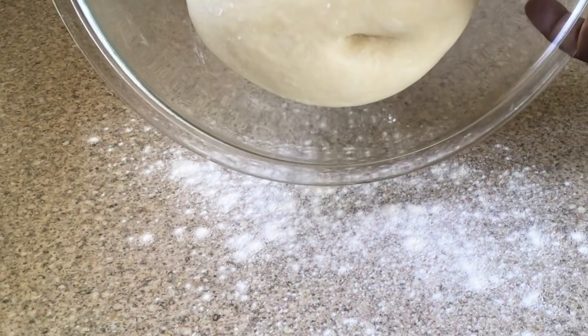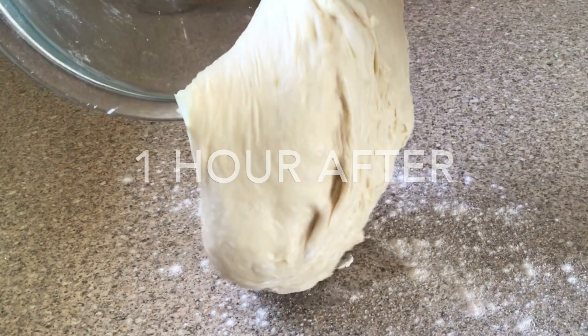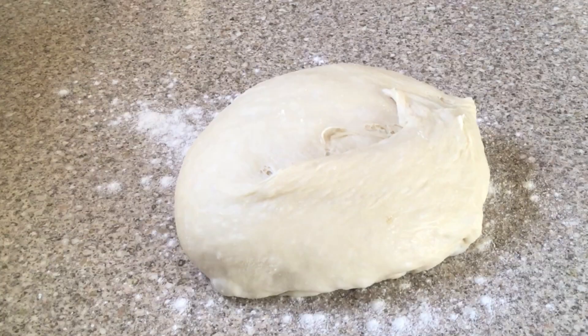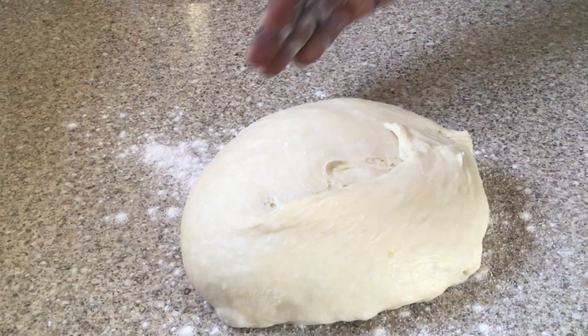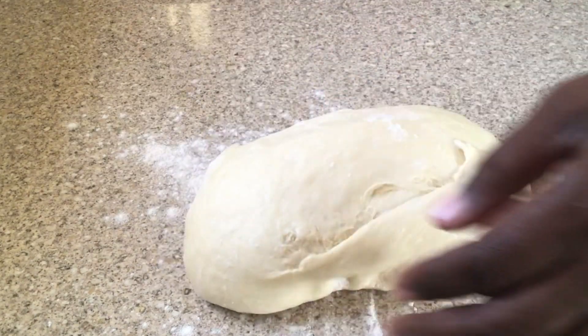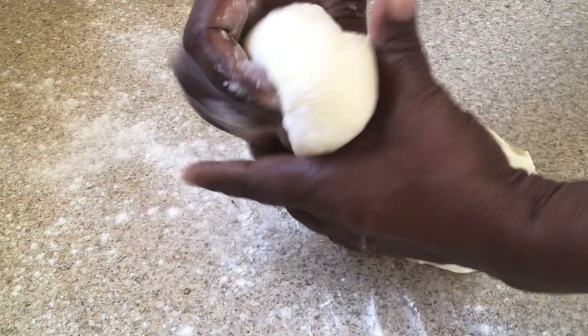Taste as you go, then set the filling aside. Over a lightly floured surface I'm adding my pliable dough. I just love to watch how the dough falls onto my work surface. Now it's time to divide the dough into little pieces — make these as even as possible.